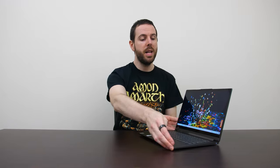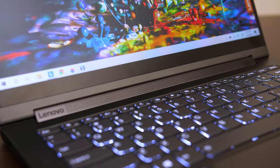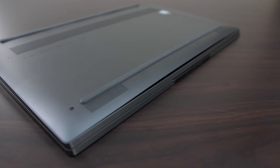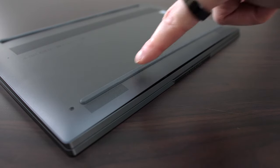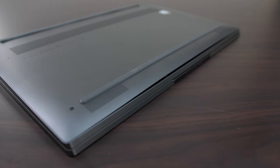Another good thing about the C940 is the speakers — there's a speaker bar running all along the bottom of the screen, and when you flip it into tablet mode that speaker is still facing out. It's one of the best speakers I've ever heard on any laptop; it was seriously impressive. The C940 can be a bit slippery on a desk when you try to push it around, and that's because the feet on the bottom seem to be a harder plastic rather than softer rubber like most other laptops use.